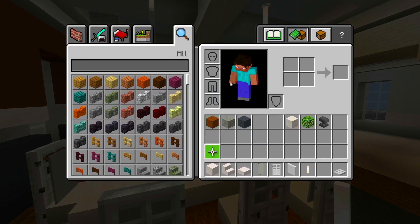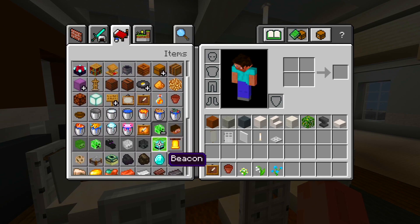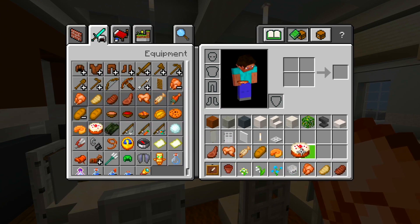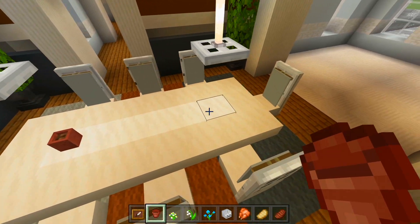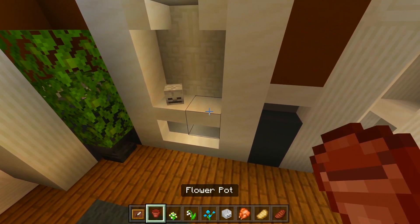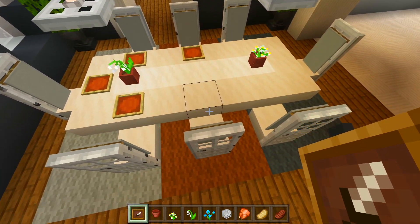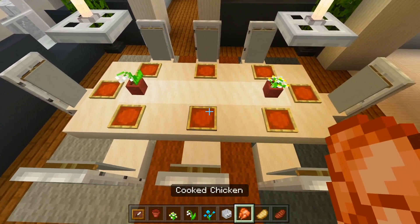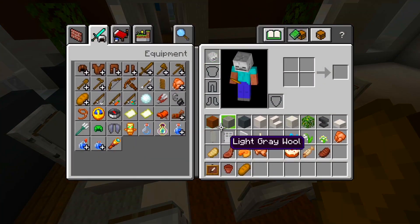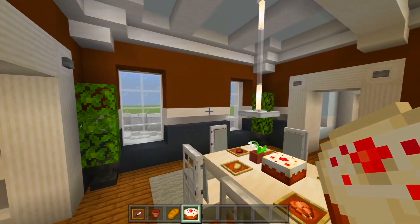Now let's grab all the other decorations — an item frame, a flower pot, a few flowers, one of the skeleton skulls, a bunch of food items for the item frames, and a cake. We'll start with the flower pots right underneath the hanging lights and add a couple flowers. On the shelf, we'll have the skeleton skull and another flower pot with a blue orchid. Back at the table, we'll place an item frame in front of each chair and fill those with food items. Then the cake goes right around there, and that's everything for the dining room.